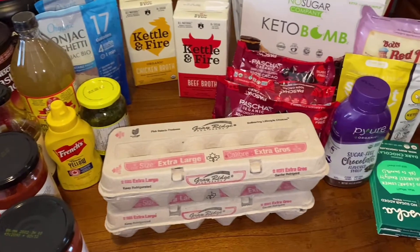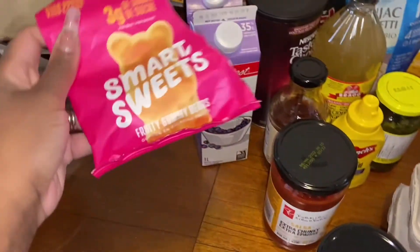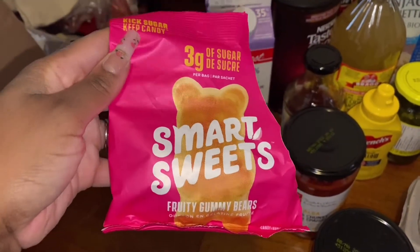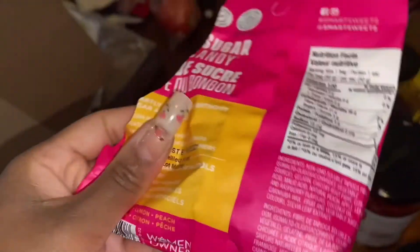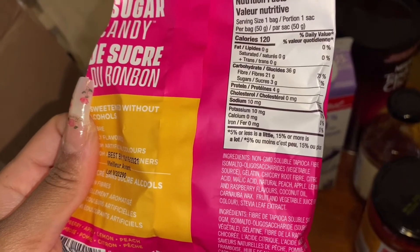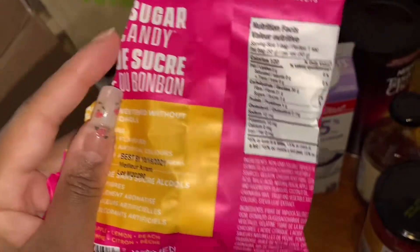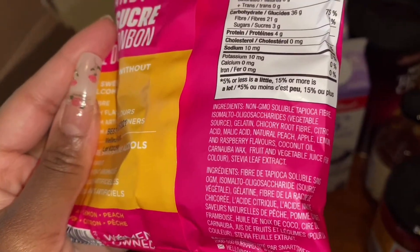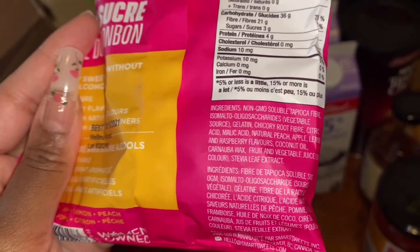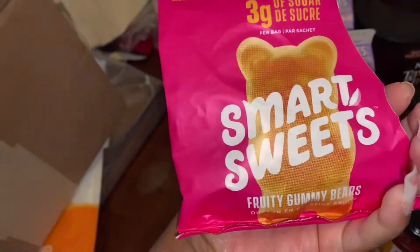Let's start with these because I already opened them. I got a gummy bear flavor — they're actually pretty good. They are pretty high in carbs if you guys can see that. Those are the ingredients; they're okay but they obviously could be better. I just wanted to try these.